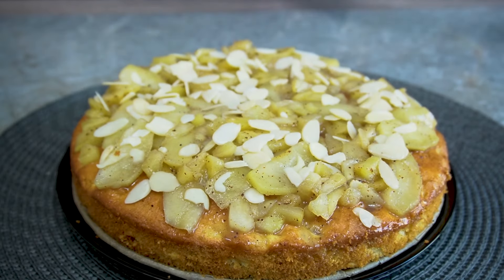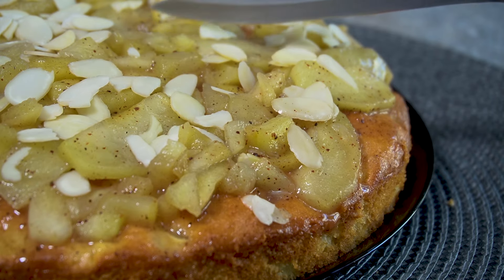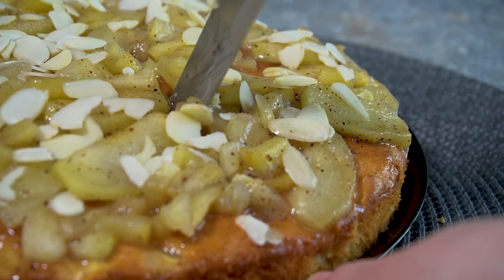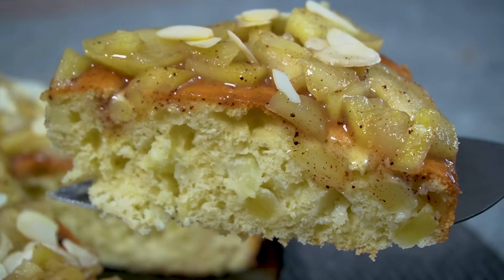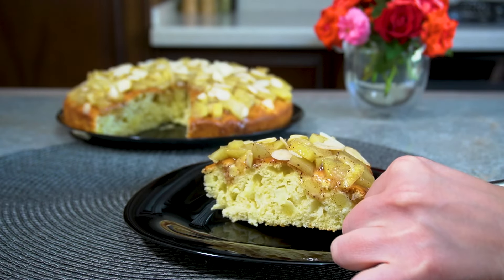I'm going to add a little bit of oil on the side.